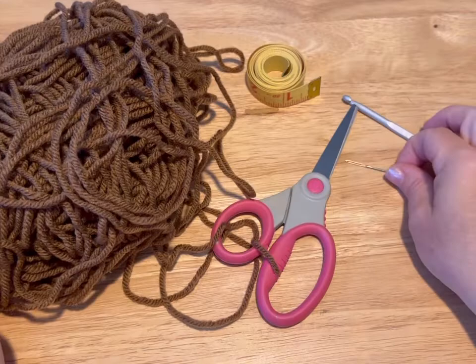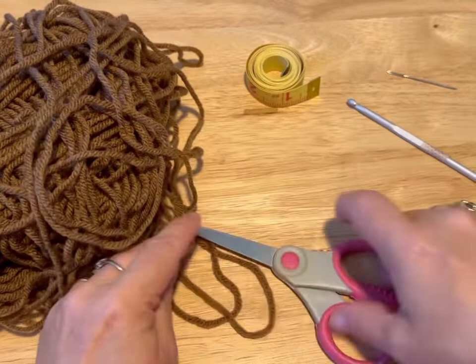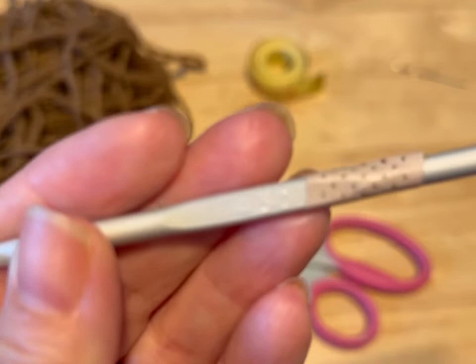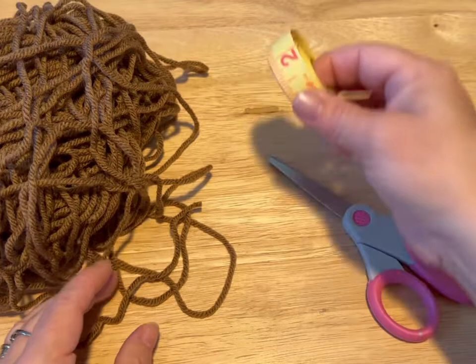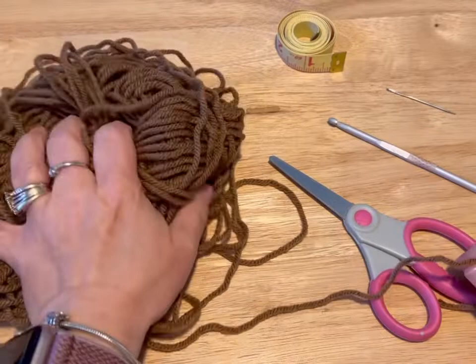Hi everyone, Monique here, Little Gems Creations 1. Today we are going to be making chair socks. You are going to need a 4.5 millimeter crochet hook, a pair of scissors, a darning needle or a yarn needle, measuring tape, and some scrap yarn. This is 4-ply worsted weight, medium weight yarn. Okay, so let's get started.